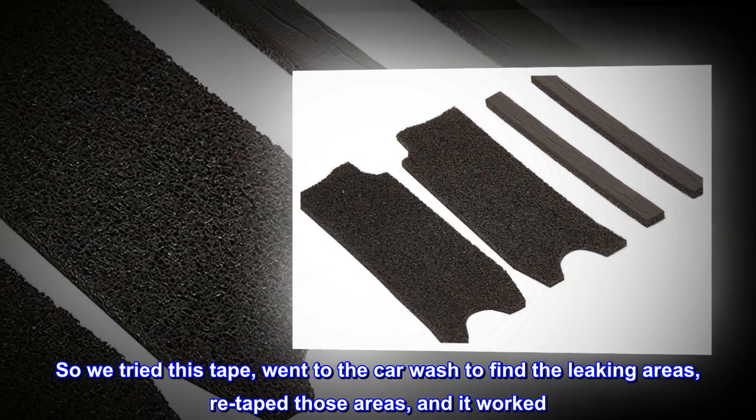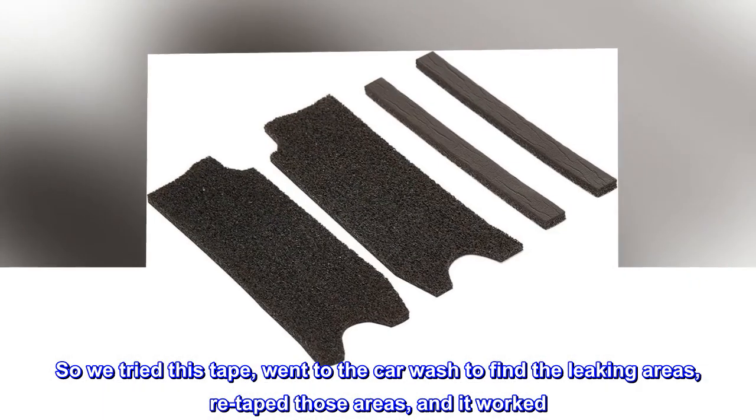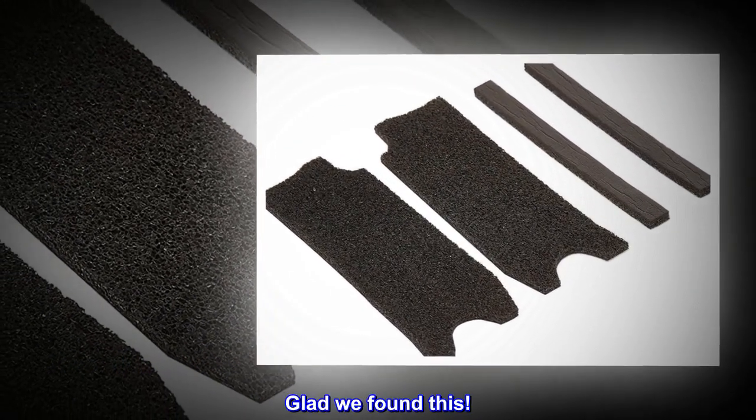So we tried this tape, went to the car wash to find the leaking areas, re-taped those areas, and it worked. No more leaking soft top, and we've had some torrential rainstorms here. Glad we found this.